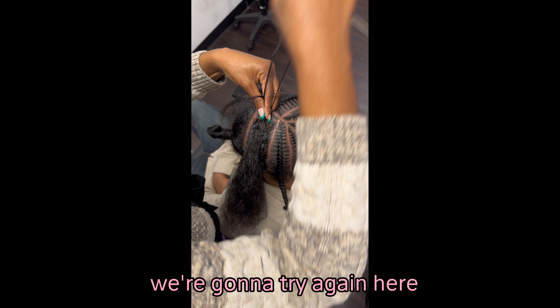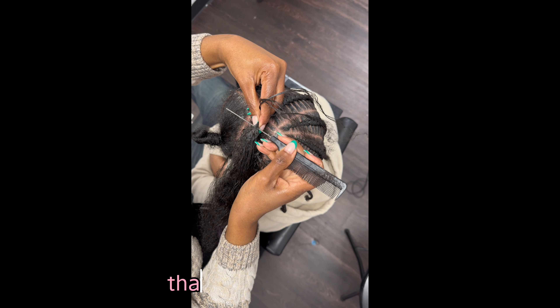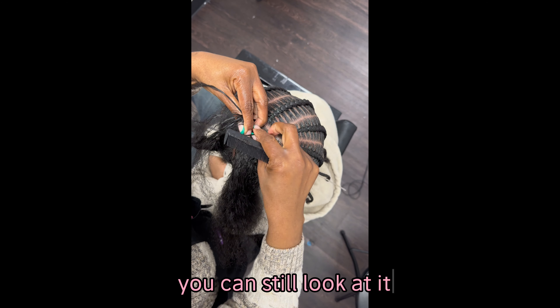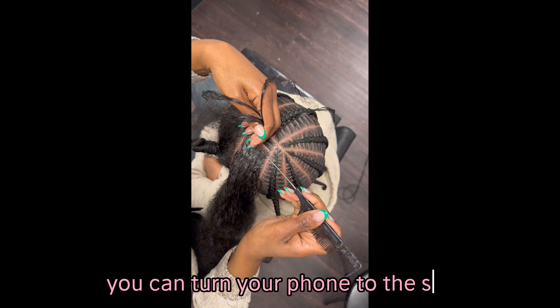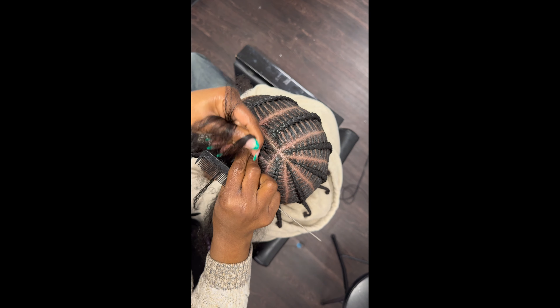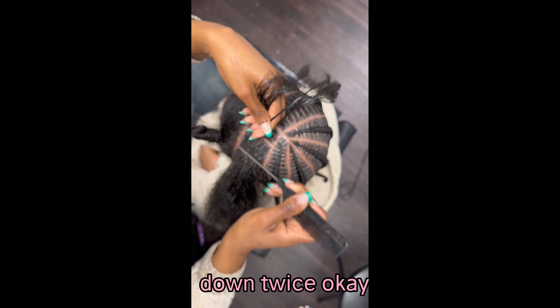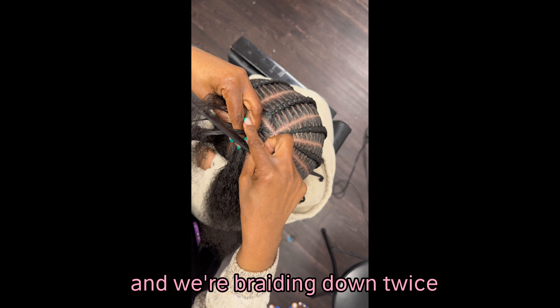We're going to try again here. This braid was actually supposed to be filmed differently — I'm just now noticing it's in this YouTube, but it's fine, we're not going to trip about it. You can still look at it — just turn your phone to the side and it'll be big. So you see how she's using her comb to grab it? We're grabbing it and we're braiding down twice with that comb.